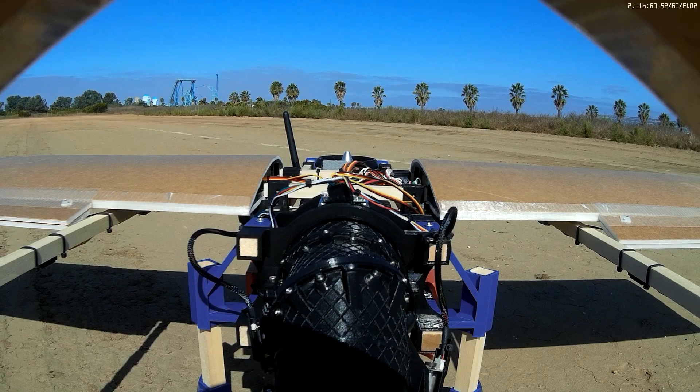I did go and print a new part and fit it on the 3BSM. So let's take a look at some flight footage and see how it did in the air.